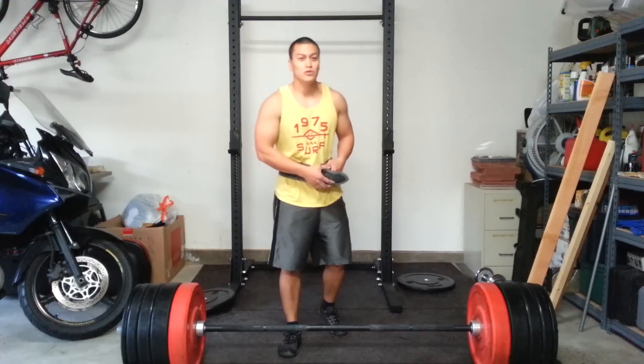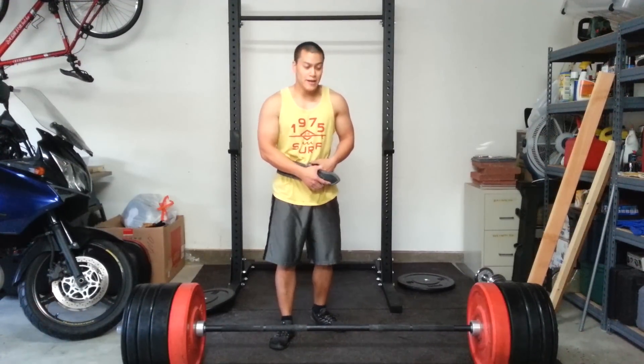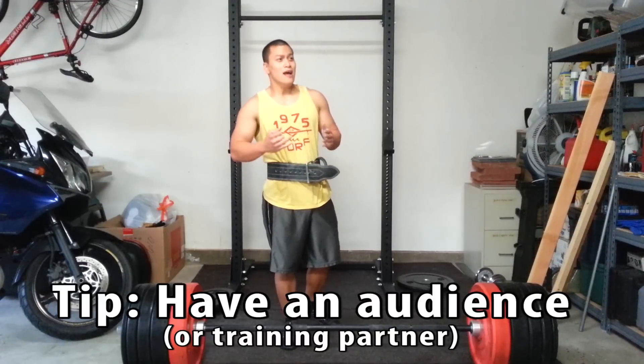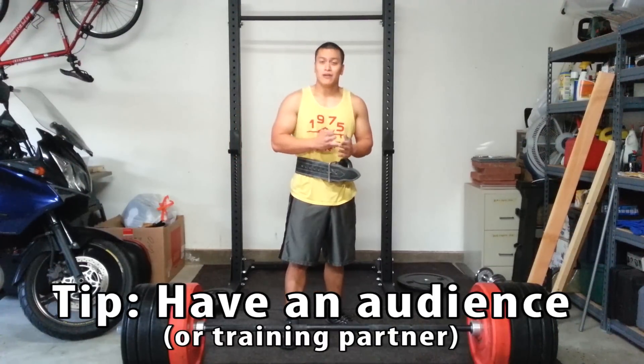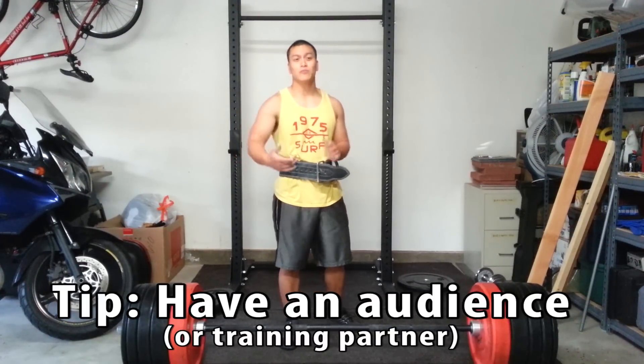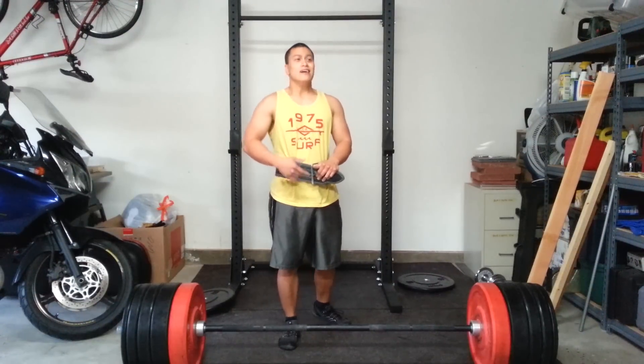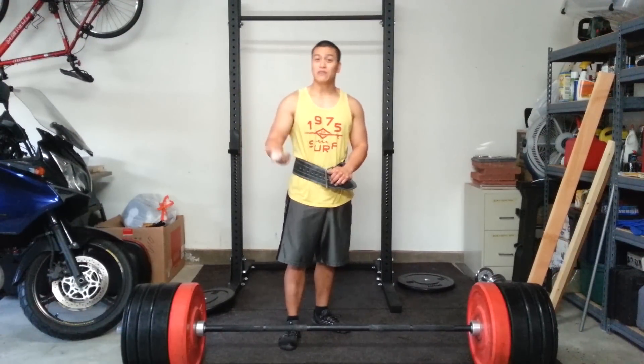For you guys that are new to my channel, I like to give a little training tip of the day. Today's training tip is: if you can, try to have an audience or a training partner that you can train with, because they'll be able to push you further to do more reps and push you harder. And also, if you're doing a deadlift challenge, they can call 911 if you pass out.